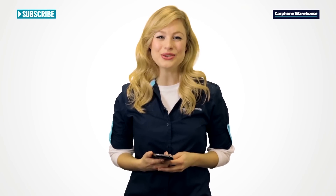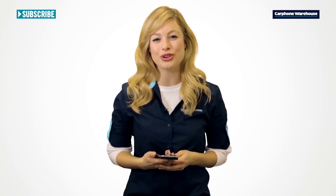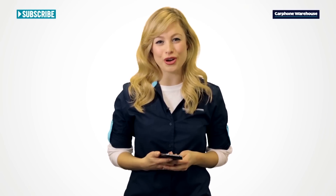Hi, today we're looking at the new Samsung Galaxy S4 Mini. As the name suggests, it's a small version of Samsung's flagship phone with the specs pegged back. It's perfect if you're not one for carrying around the massive slabs that the top of the range super phones have become.